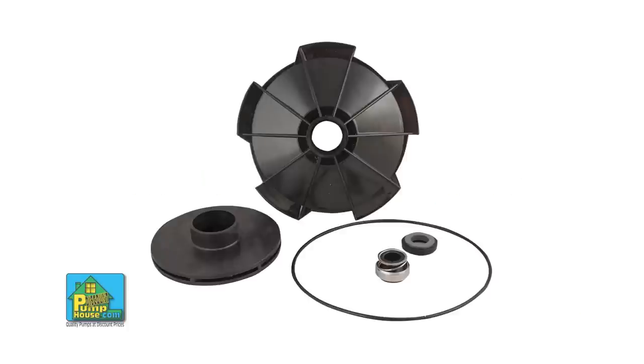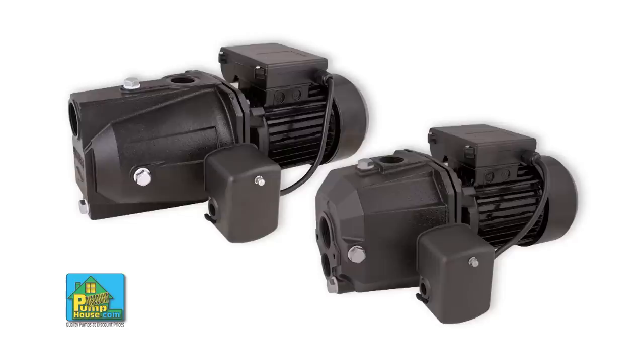Today we're going to show you how to replace the impeller, diffuser, and all the seals that come in the repair kit for your convertible or shallow well jet pump. This applies to Lowe's Utilitech line, Menard's Barracuda line, and Star Water Systems jet line. See model numbers and links to the proper repair kits in the description.